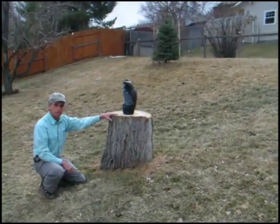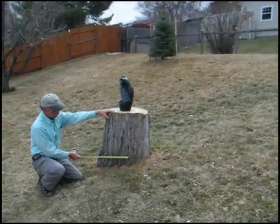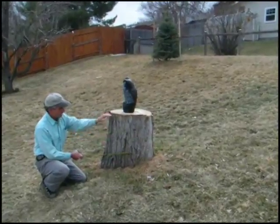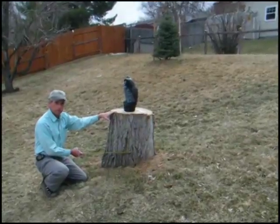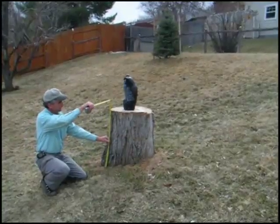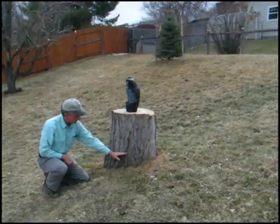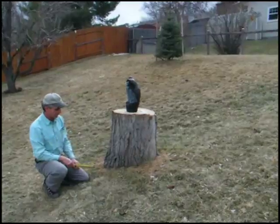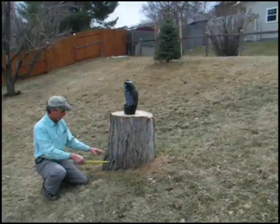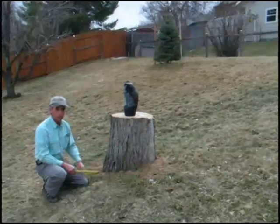This stump is standing taller than most when we grind. We usually grind them cut off within 8 to 10 inches of the ground. Anything taller than that can possibly be an extra charge. This one is still standing about 26 inches above the ground, so we'd like to have it down to about ground level before we start to grind. Then we grind about 8 to 10 inches below grade, and a little bit wider than the stump, to get some of that wood out of the ground.